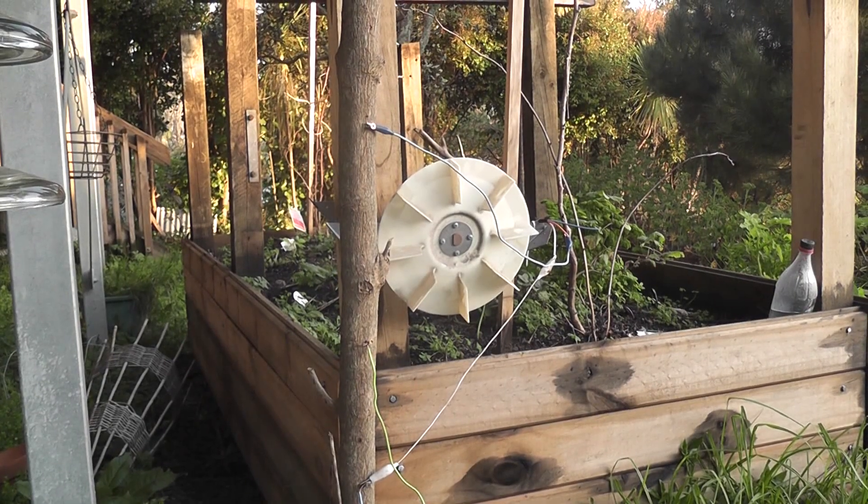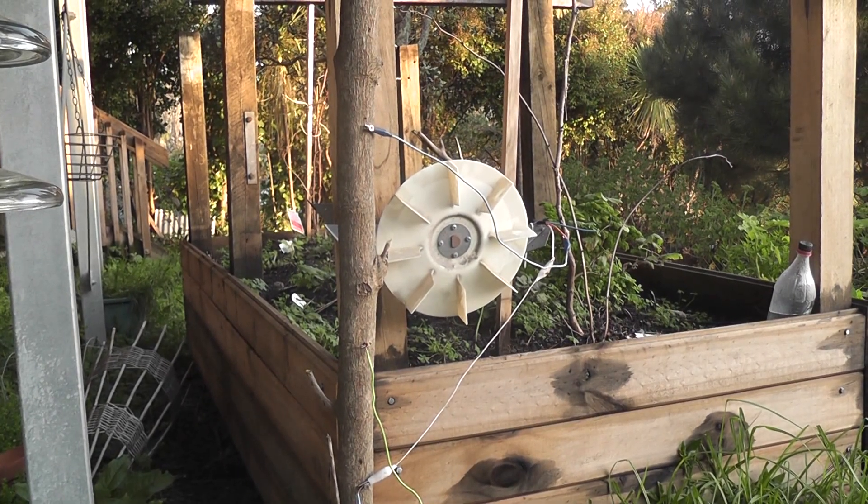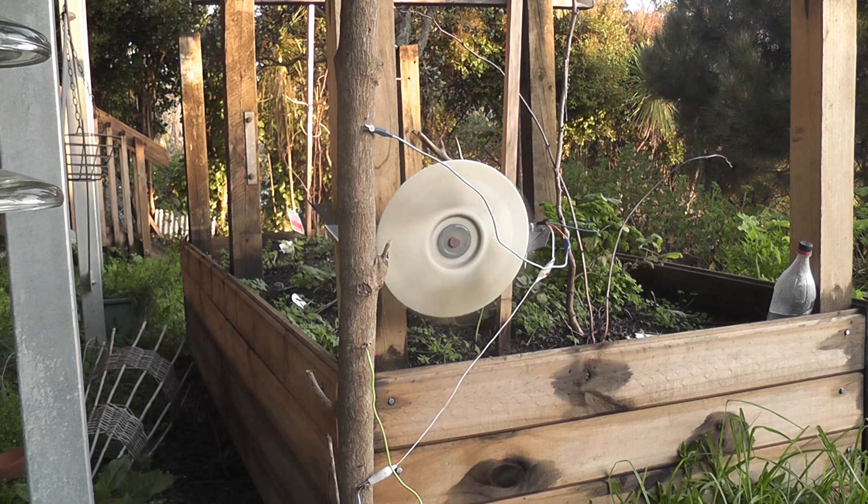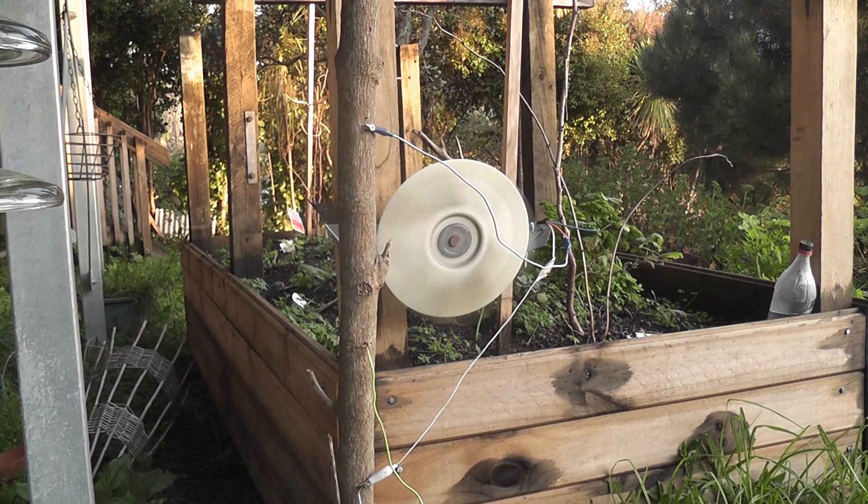Okay, good powered induction motor. Let's see what happens. It works. It actually works. We got a motor powered from a wooden trunk.